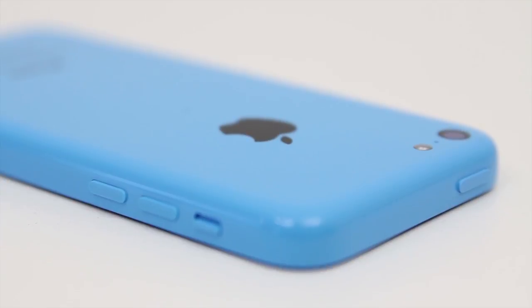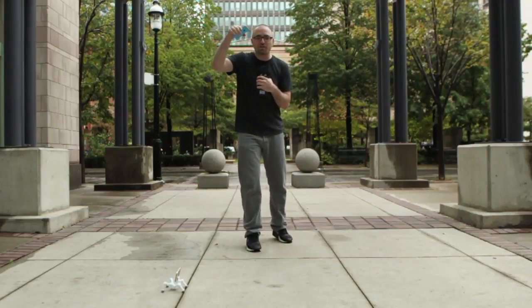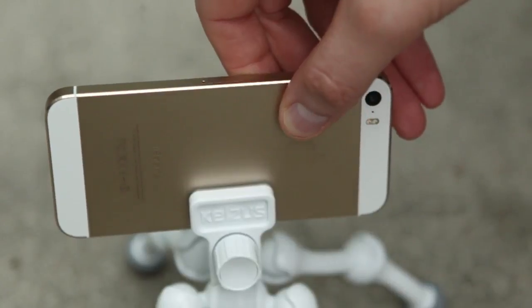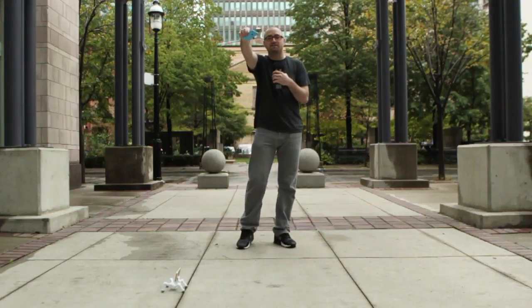We're going to do a little twist in this drop test. We're actually going to film the slow motion 120 fps footage of the drop and the destruction using the newly released iPhone 5s. So an interesting little twist — we're going to do 3 drops from this height right here, my shoulder height. I'm 6 feet tall in case you're curious.